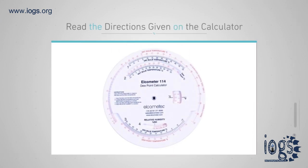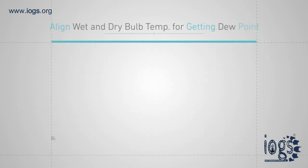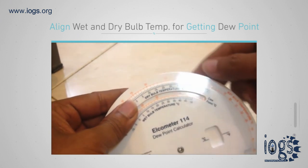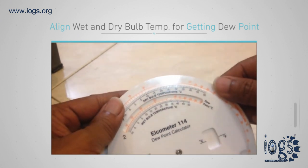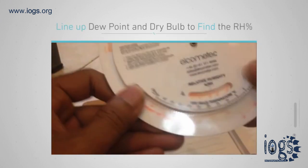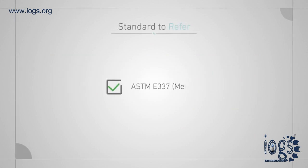To find the relative humidity and dew point using the psychrometric calculator, study the directions given on the calculator first. Align the wet and dry bulb temperatures, then find the wet bulb temperature in the dew point window to get the dew point temperature. For relative humidity, line up the dew point and dry bulb temperatures to find the relative humidity in the relative humidity window.